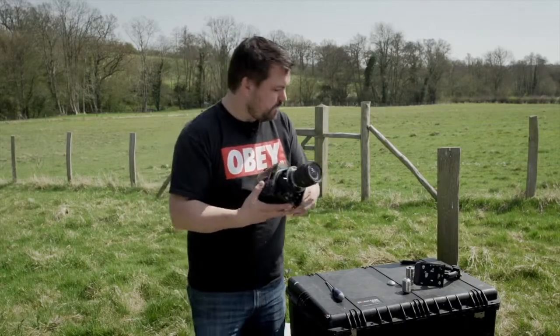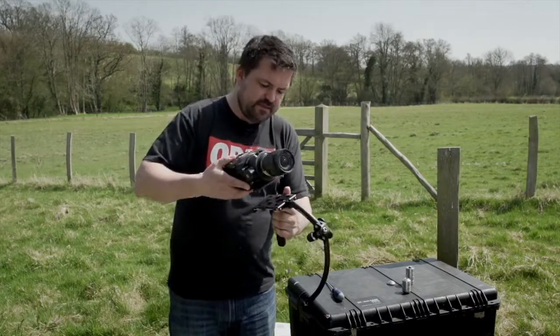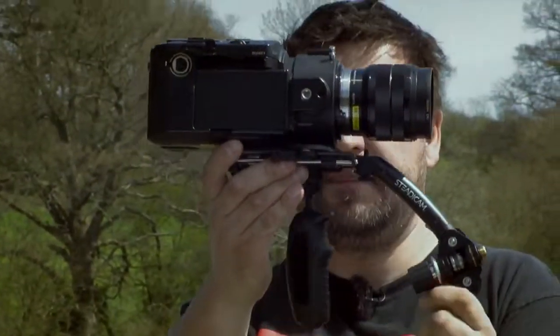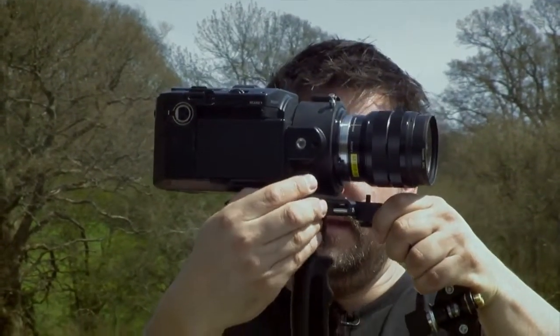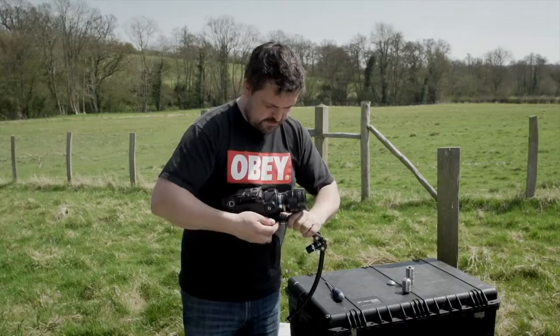Next thing to do is to mount this onto the Merlin. You simply slide this onto here and lock like so. Now what you want to be doing is making sure that your centre point, which is just back here, is slightly behind the gimbal.